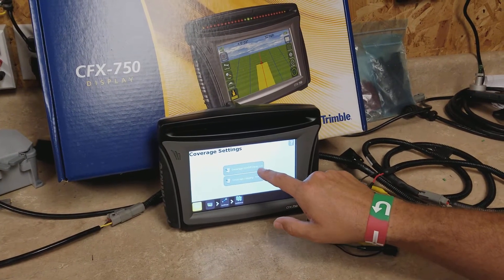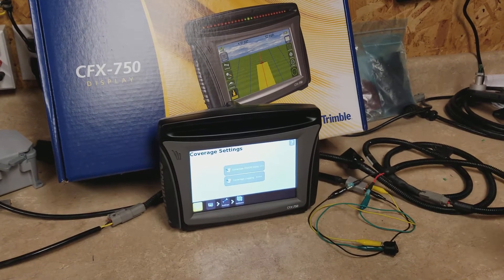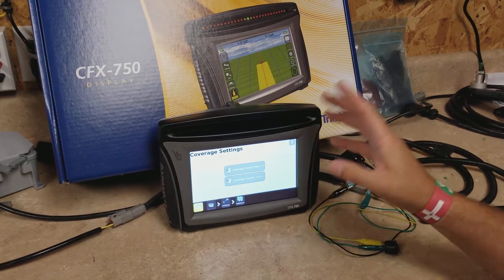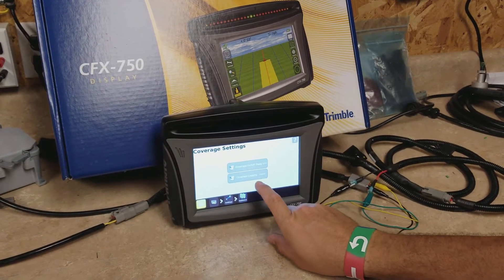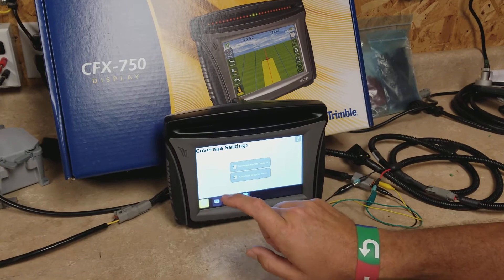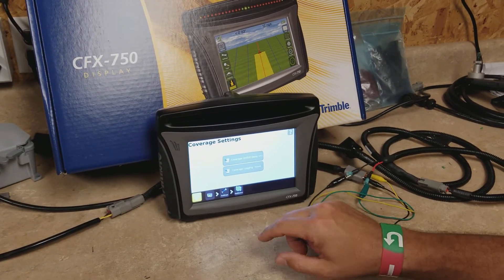Under coverage settings you have a coverage on/off delay, so if you wanted it to have a delay as it went down it would automatically start counting. Most people just leave that set to zero. You'll see coverage logging is currently set to manual, meaning you manually have to hit that button every time you want to start counting acres and also hit it to turn it off.